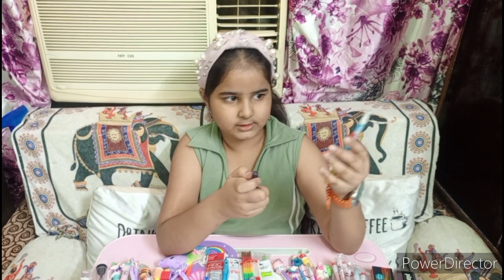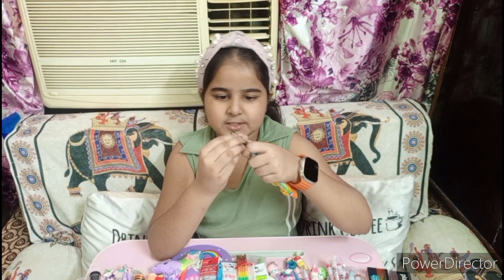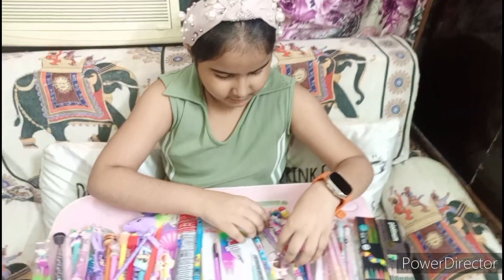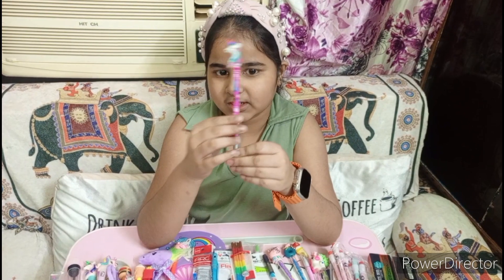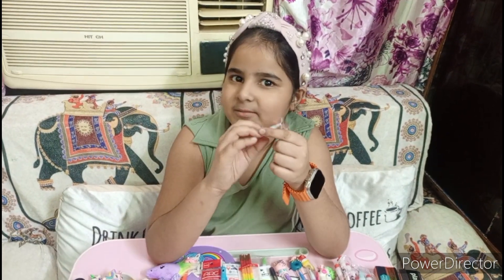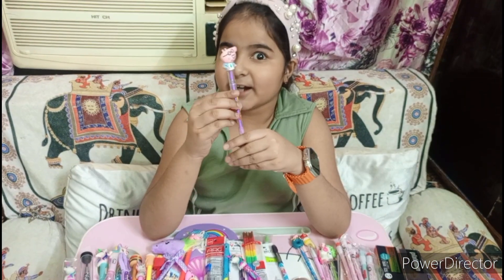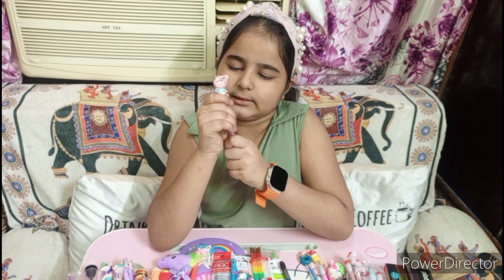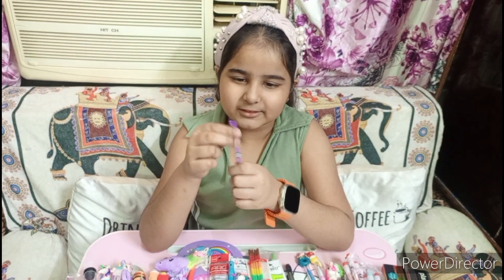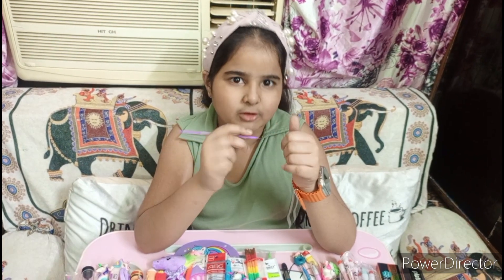You will also remove the cap, and you can see what's under the cap — you will see it inside the cap. This is Papa Peck's dad's pencil. It's very nice, it's a small pencil.